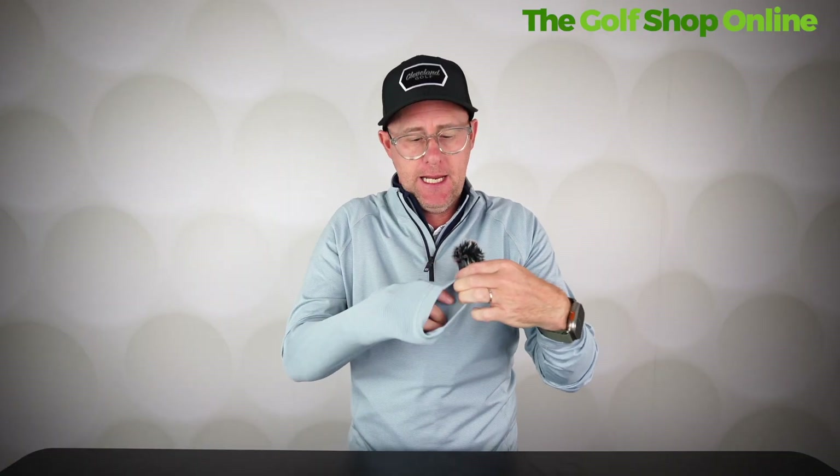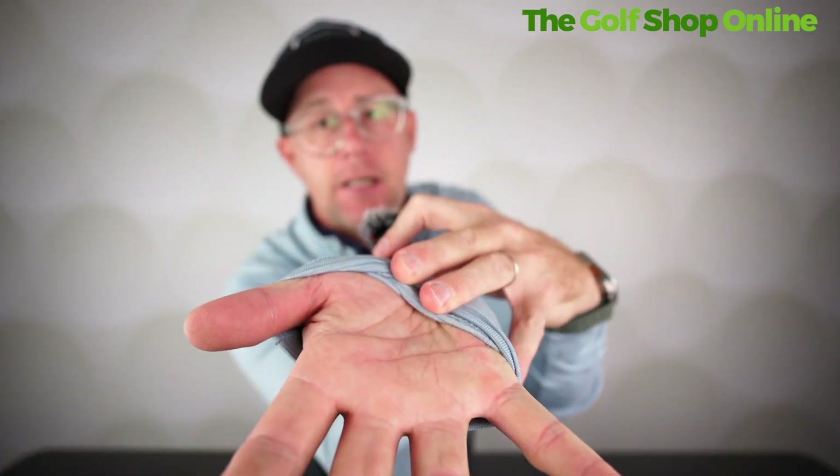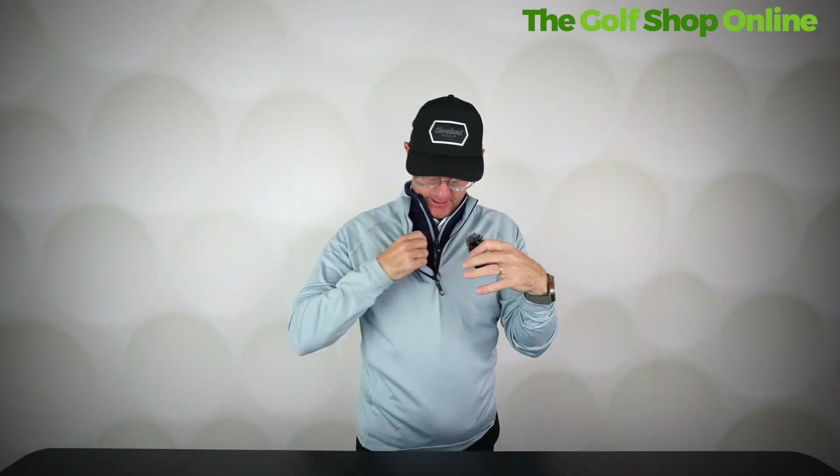Down to this slightly lighter weight quarter zip. Again, still got good gathering at the cuffs and it's got the thermal inside as well. It's very nicely designed — good colorway, FootJoy logo on the zipper, which I really like. No pockets on this one, but it looks good.